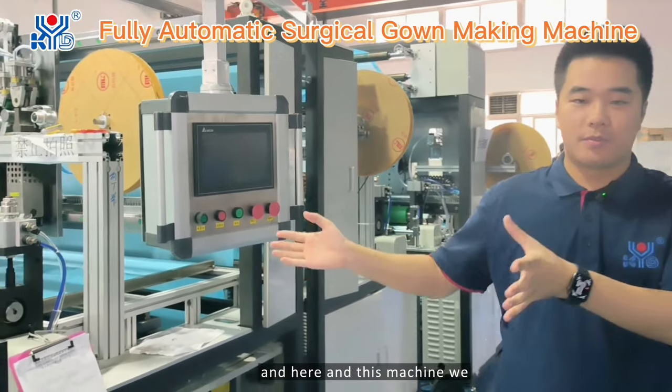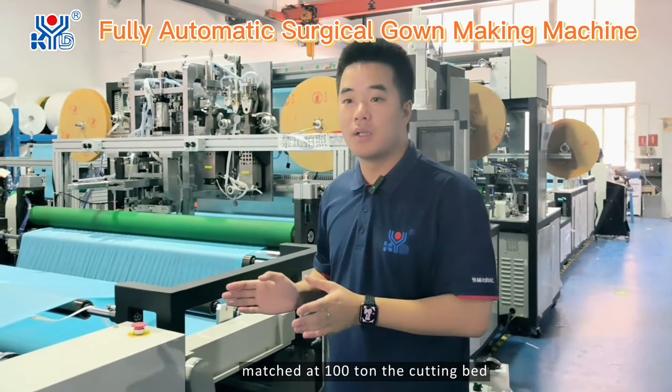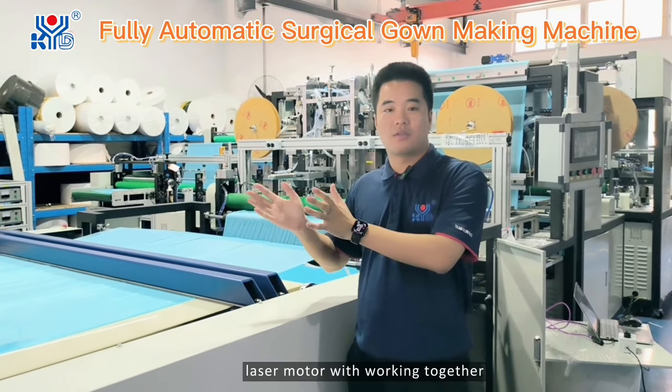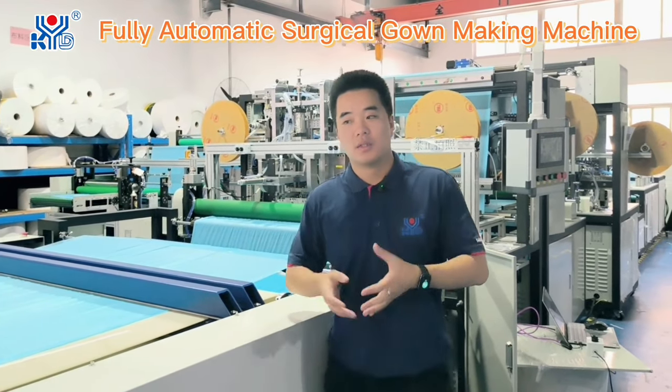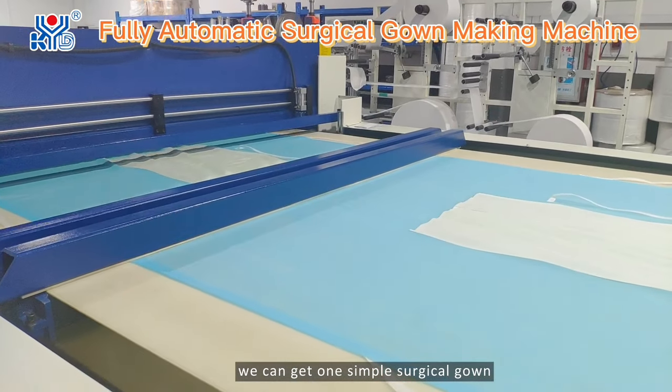Under this machine, we matched the 100-times cutting bed with the laser cutting life model working together. Through these functions, we can produce one complete sample surgical gown.